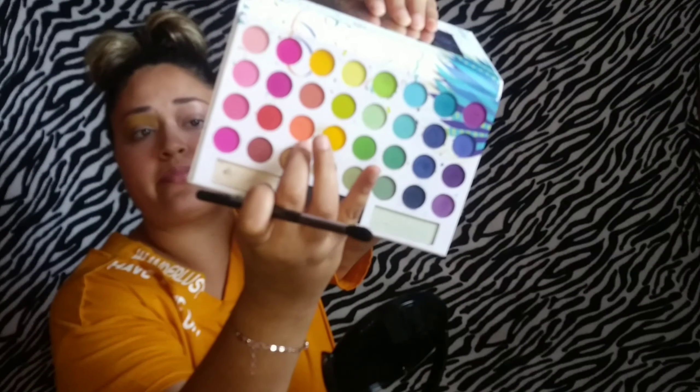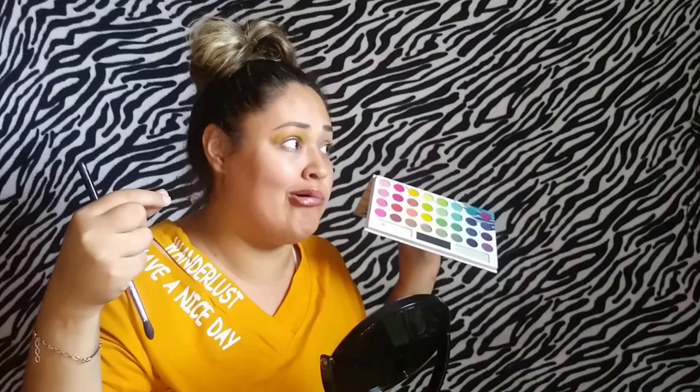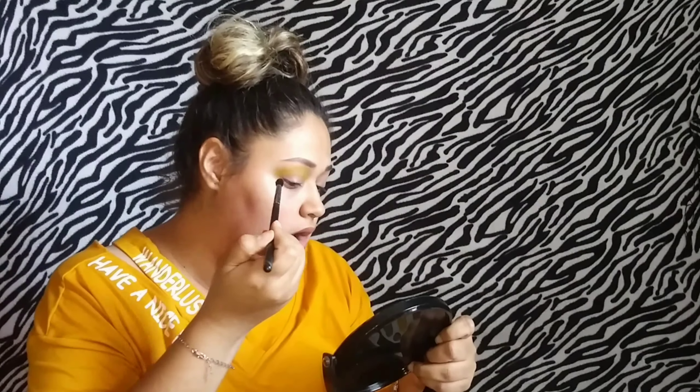Now that we got the yellow going, it looks like she had some orange, so we're gonna grab the Morphe M330. We're gonna grab this orange right here and go right under — kind of on top of the yellow — and then blend it together with the yellow underneath.